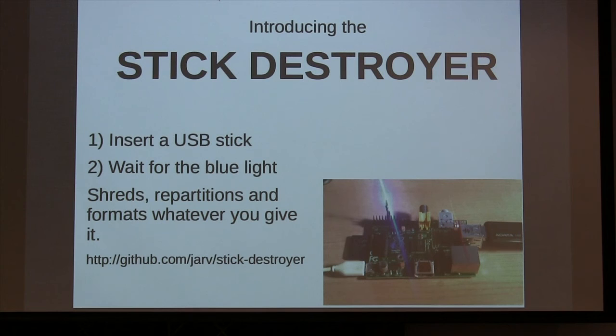Wait, wait, wait — don't do that one! Basically, if it had a label on it or it was attached to a keychain, I wouldn't touch it. But anything else went to the Stick Destroyer. I had a great time. Other people did not think it was as fun as I did.